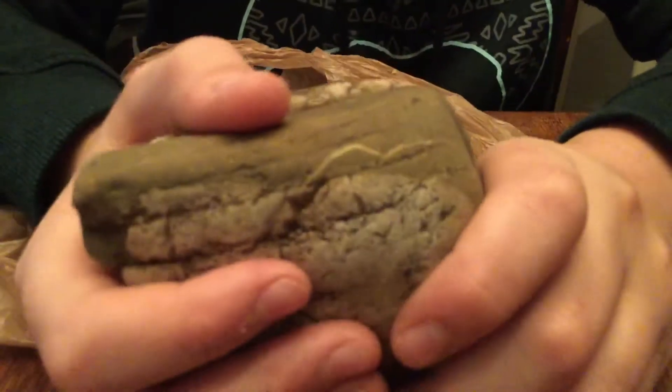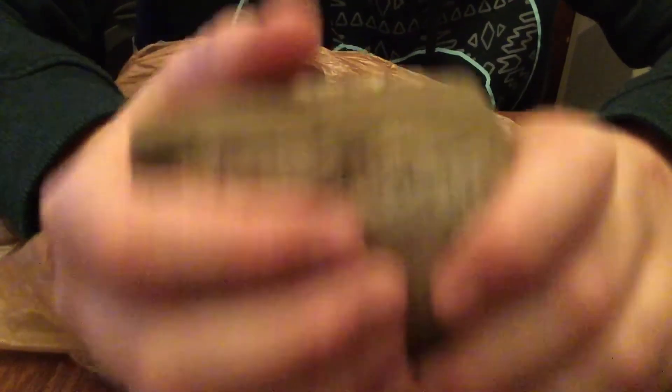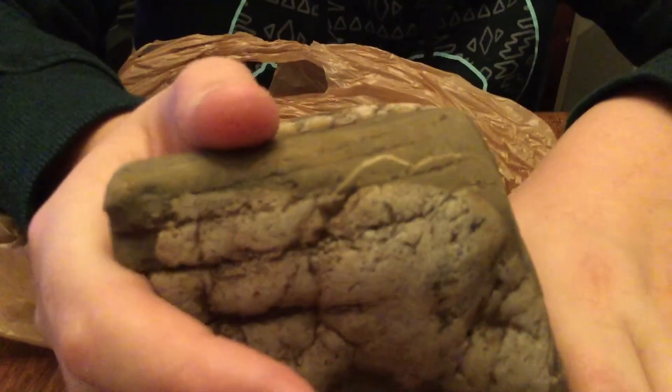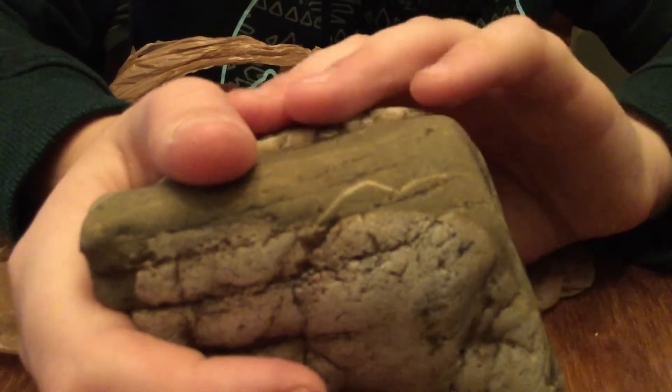Do you guys think this is a rock? In my opinion it's history. I'm gonna try to give this to a thing. Also, should I just make my own custom museum? Because I know where some dinosaur fossils are — possibly even find a mammoth bone too.